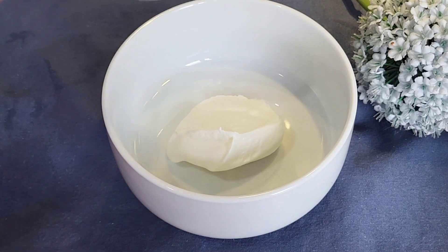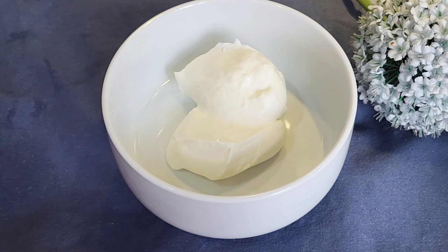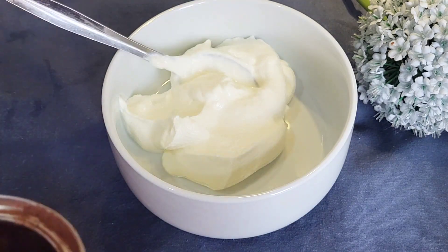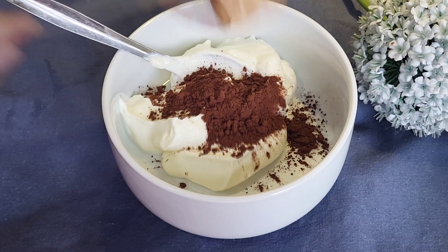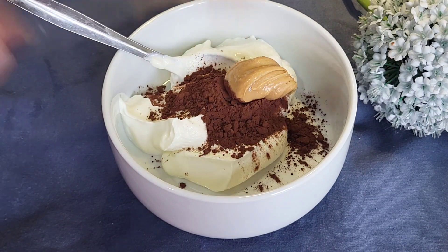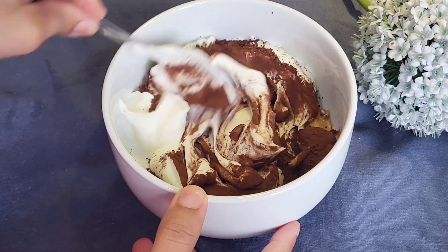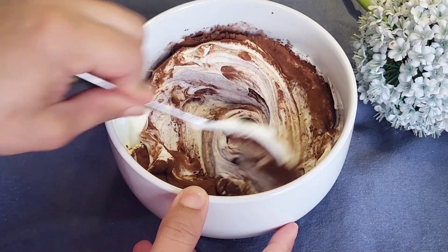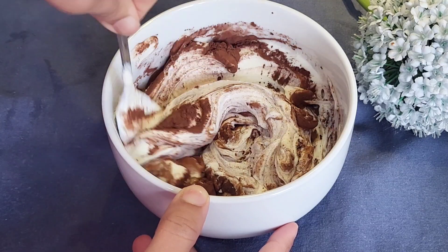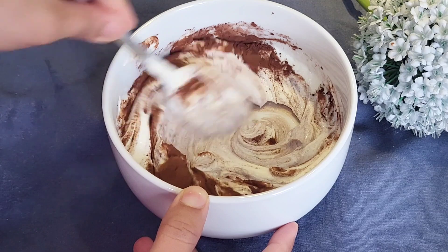First of all, I have used Greek yogurt. You can use regular yogurt but make sure it is thick consistency and creamy, and naturally sweet — because we are making healthy snacks so no sugar or artificial sweetener. The next ingredient I have is cocoa powder.